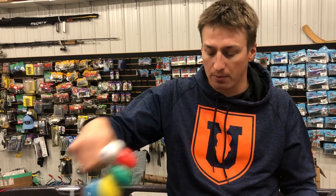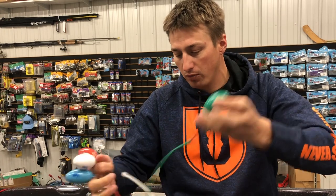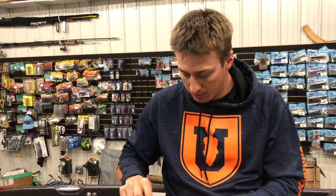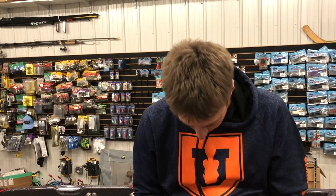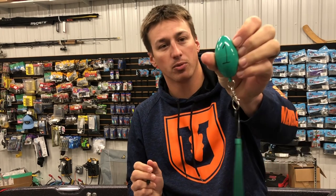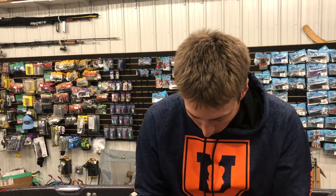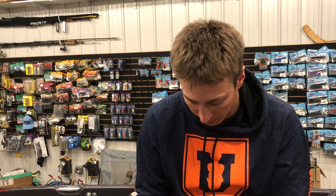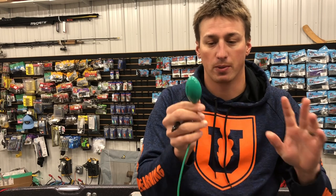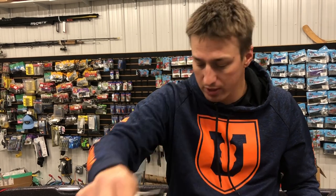So the first thing I'm going to do is number these right here — you can write on these with a Sharpie. For me personally, I like green to be number one. Green is go. So it's a good start to the day when you get number one in the boat. So I'm going to take it, put a number one on it, just simple like that. I usually do it on two sides of it. So number one is green.